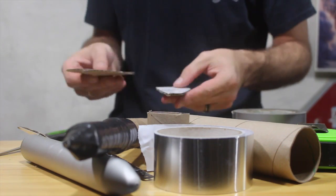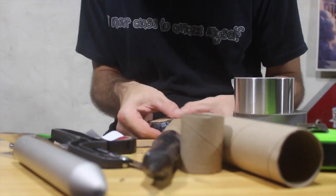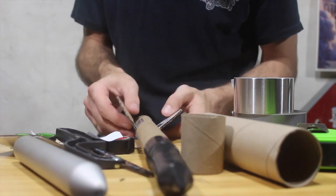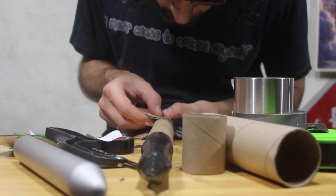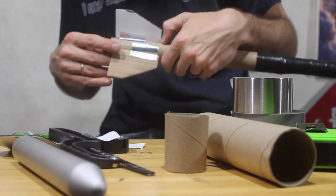Now it's time to add some fins to the rockets. I'm using cardboard and aluminum foil duct tape to attach them to the rocket. It's important that each fin has a consistent shape, size, and placement around the rocket. Take your time and do a good job when you add these. Just make sure everything is taped up good and connected securely. I recommend having a good pair of scissors and a good hobby knife handy to make the process easier.